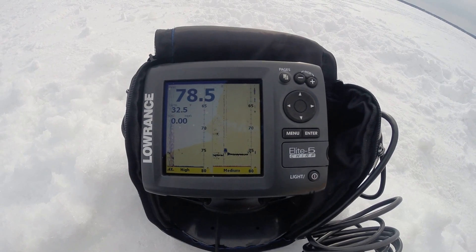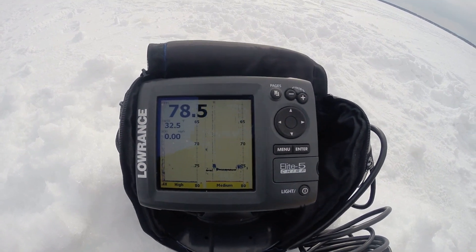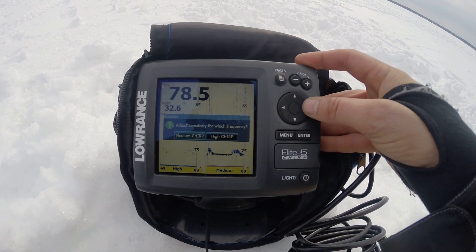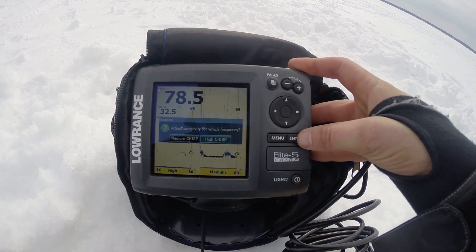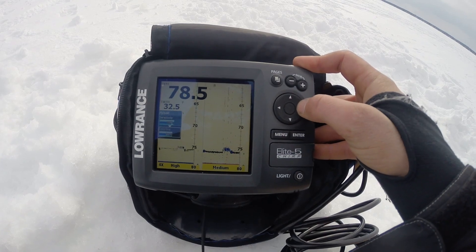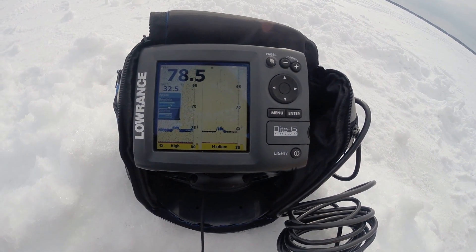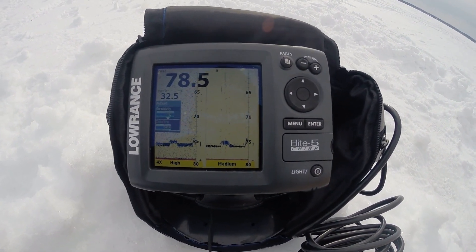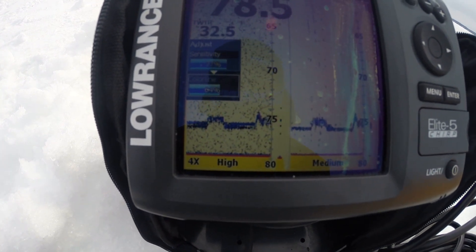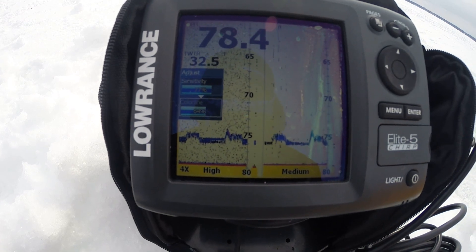Today especially, the fish are hugging the bottom — they're pretty much glued to it. If you want to adjust in this split view, it'll ask you which one you want to adjust. My High is on the left. I'm going to adjust that because I'm not picking up my lure all that well in High. As I increase my sensitivity there, you can see I'm picking it up, and you can actually see the two lines — that second line is my trailer hook.